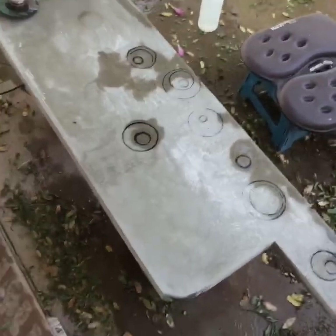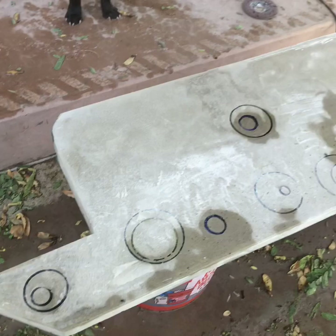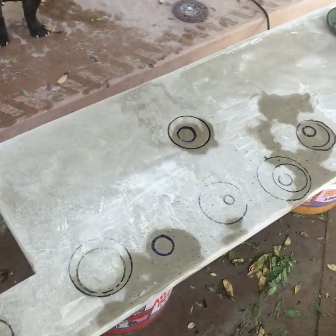This is a couple of days later because of work I didn't have time to start grinding. I think the concrete has gotten harder since it's been sitting.